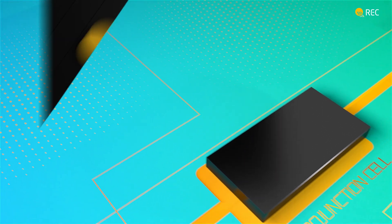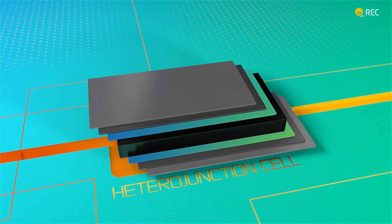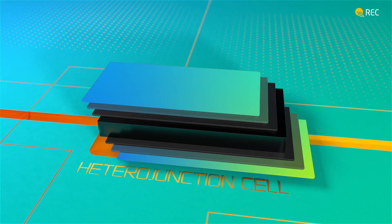Expanding REC's advancements in heterojunction cells, the REC Alpha Pure RX unites higher power density, high sustainability, and a compatible size.